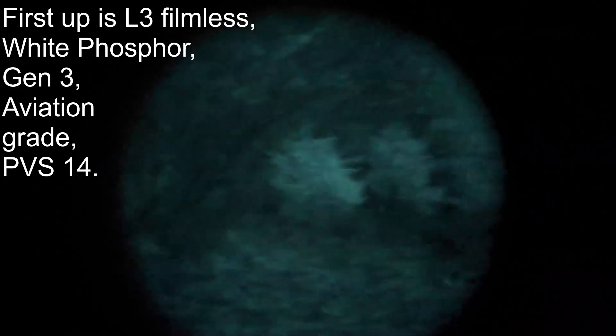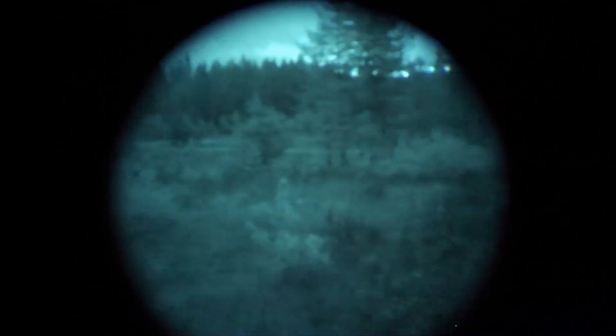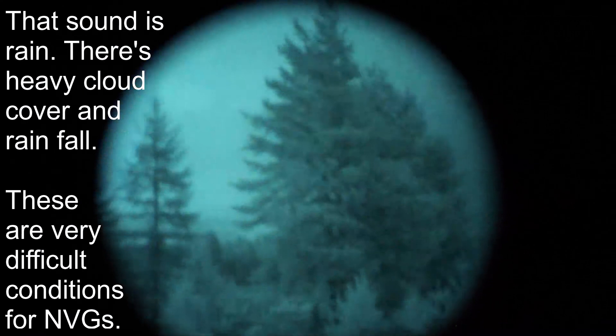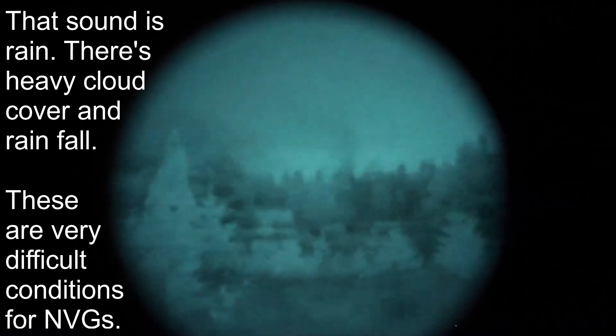This is a new moon night. The moon set at 5:30, it's currently almost 9, so we have a true 0% illumination night. There's no ambient light from the cities, we're out extremely rural, there's no moonlight, no starlight — this is pretty much as rough as it gets.